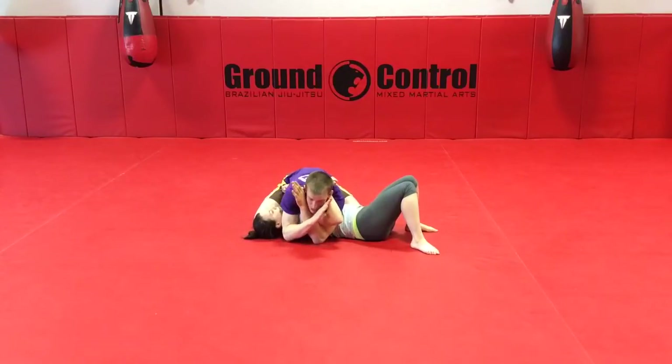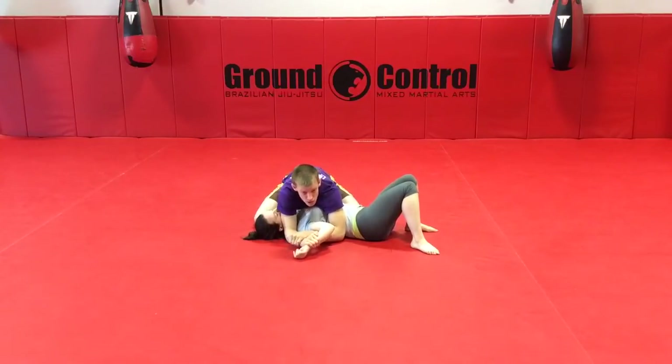My other arm comes over top and I make an X with my hands, with the back of my hands to my face. She tries to tuck her arm underneath, realizes she can't, so she comes around. As she comes around, my fingers are just going to catch her hand, place my arms to the mat, and I'm going to slowly slide back and take my Americana finish.